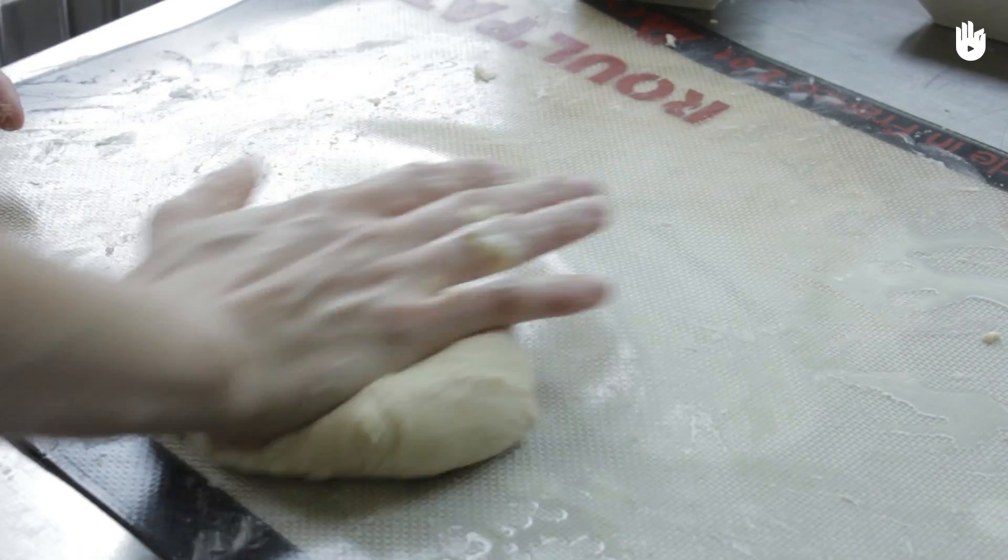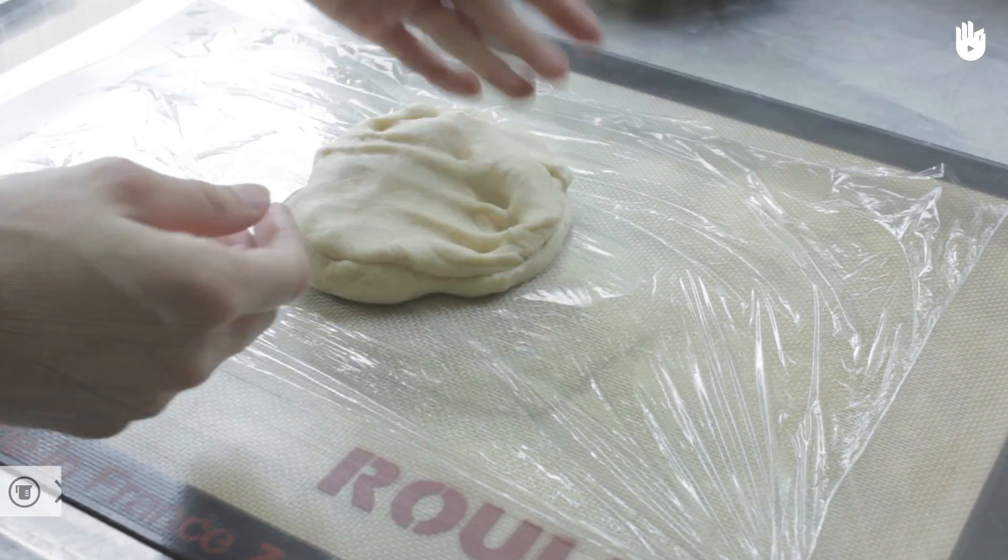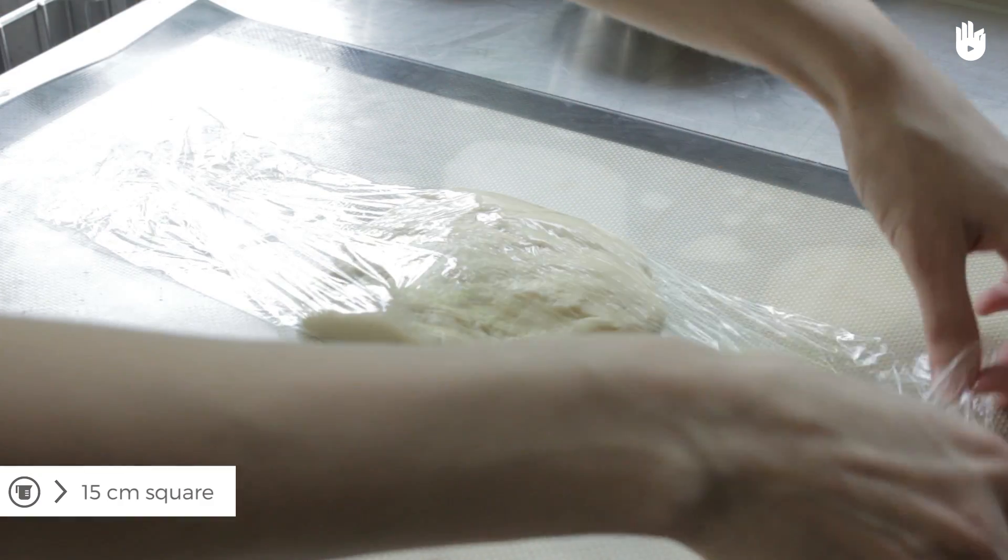If you have a mixer, mix the pastry with a flat beater, gradually adding the water. Flatten the pastry into a square about 15cm or 5.9 inches square.